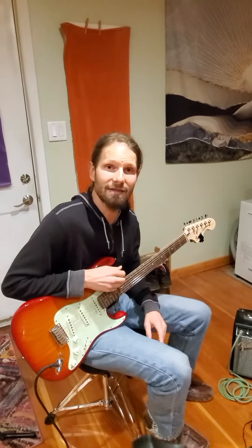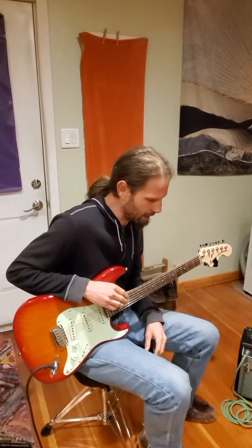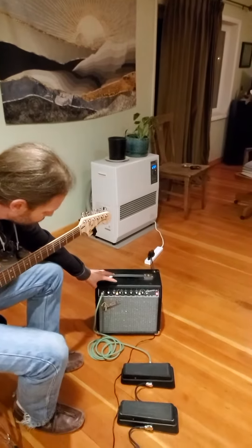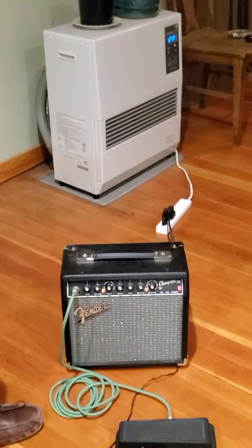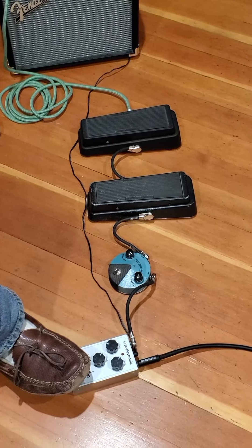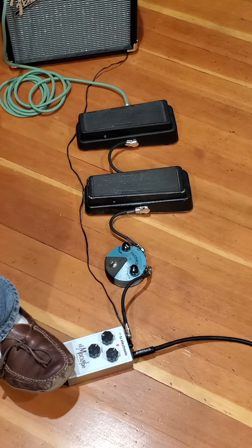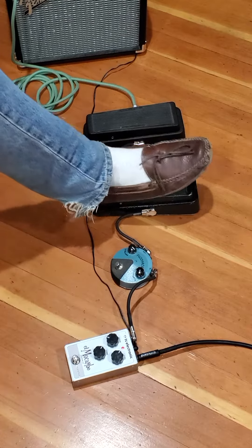I actually never use two wahs at the same time unless I'm just goofing around, because I like to keep my pedals just to what I'm using and what I need. Right now we're running through a Fender Champion 20 set to the Marshall setting — here's an example of what it sounds like, cleans up nice — and then we've got the Tube Screamer, and now we've got the wahs.